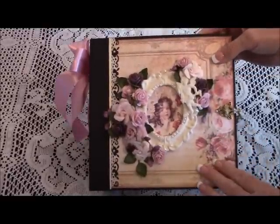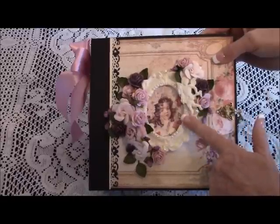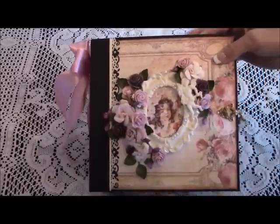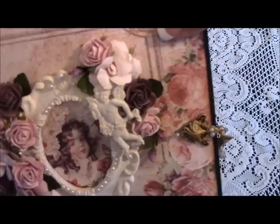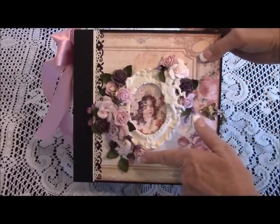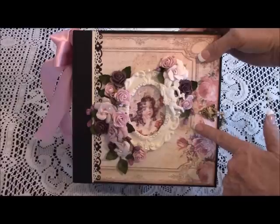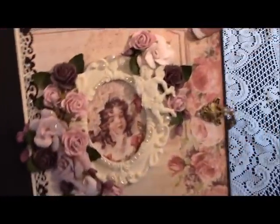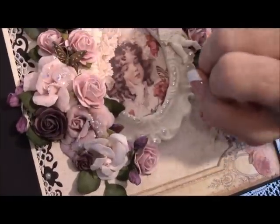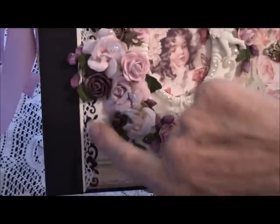My mini is eight and a half by eight and a half. On the front I have put a resin frame — this frame used to be silver; I painted it with acrylic paint. I also added some small pearls on the edges, an adorable cherub, Prima flowers, Wild Orchid Crafts flowers, and some cute little purple flowers from my stash. Tucked behind a rose there is a little metal butterfly — originally a pewter color — which I distressed with gold alcohol ink.